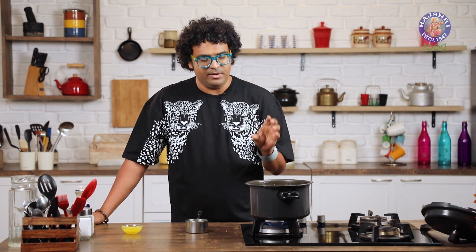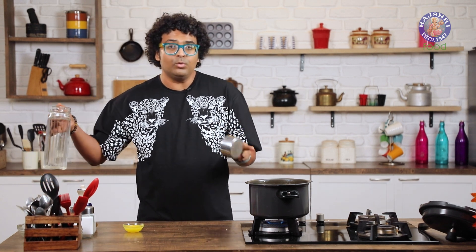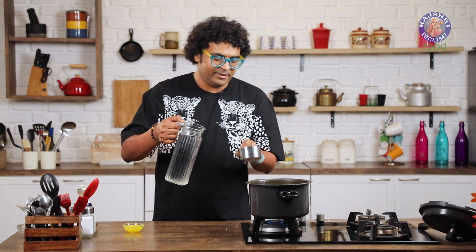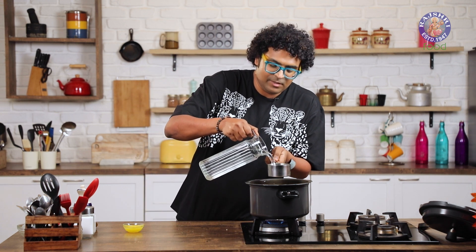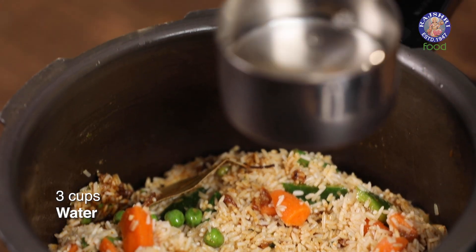How much water would you add in while pressure cooking a Biryani? It's very simple. For every cup of raw rice, we would be adding 1.5 cups of water. So here I have 2 cups of raw rice, so I'm going to use 3 cups of water. Do not goof this up — because if you get this wrong, you end up with a congee.